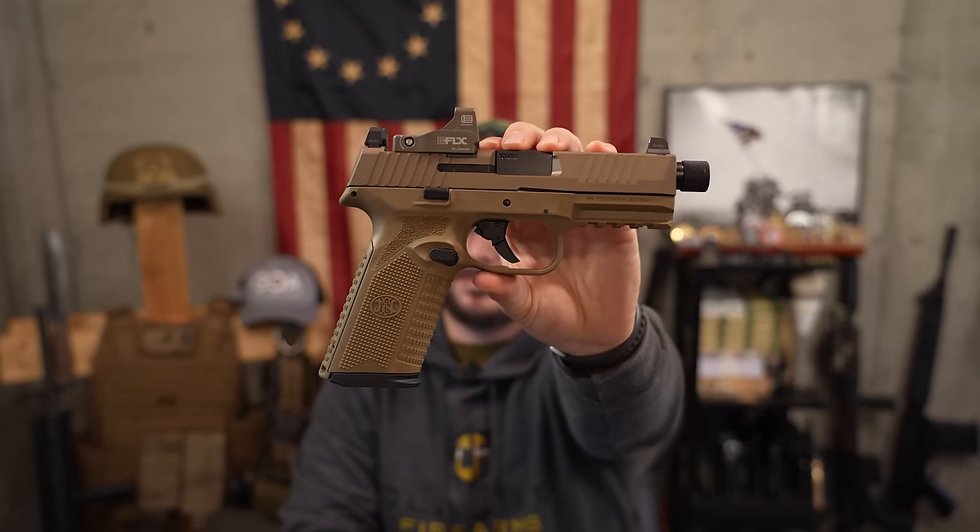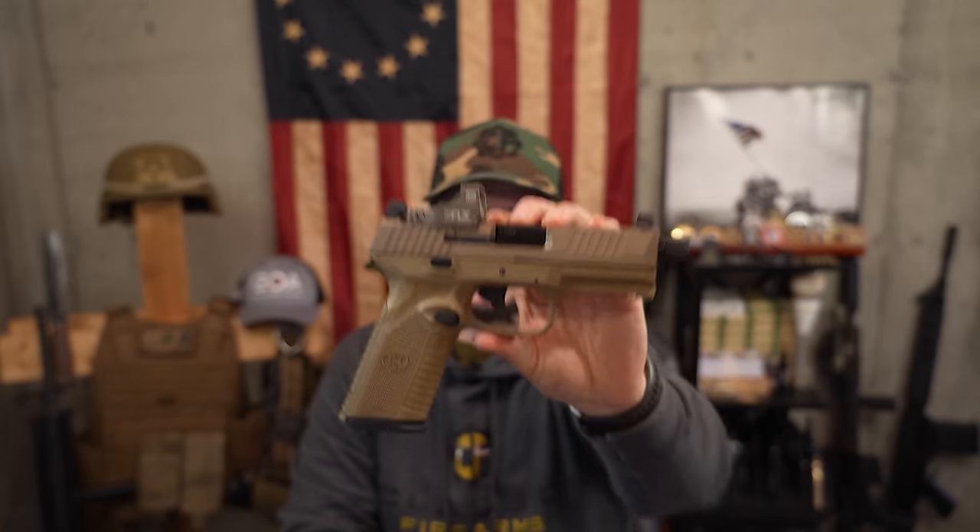Because all I have with me today is jacketed hollow point — you're welcome. Something to think about: 10 millimeter is quite the round. It was too much of a round for the FBI, so they had to shorten it, add a little less powder, and ultimately make .40 cal. With that being said, if you're thinking about 10 mil for defensive use — if it's good enough to stop a bear, it's probably good enough to stop most criminals today.